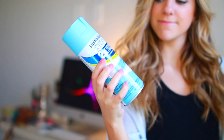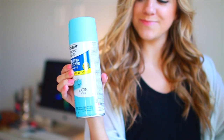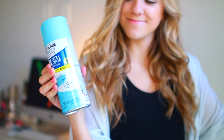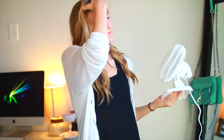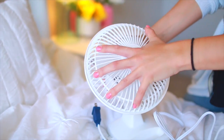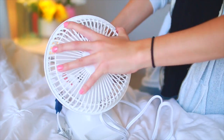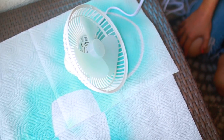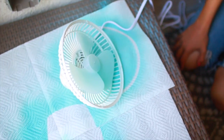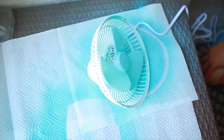This is a really easy fan makeover. I'm just using some spray paint on a fan I got from Amazon for about $10 — it's perfect for my side table. Take the outer edge off the fan and any other pieces that come off, so you can evenly spray paint them. Hold the can about 12 inches away and do little short bursts of spray paint.